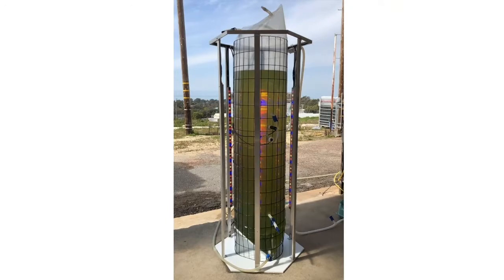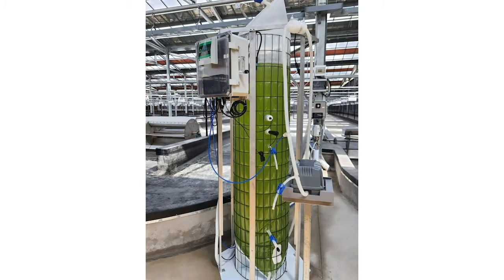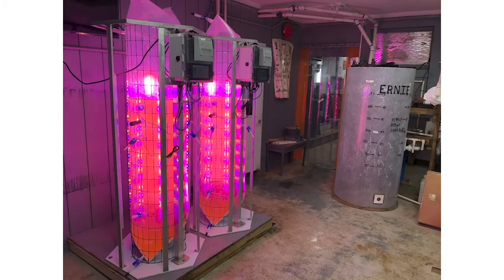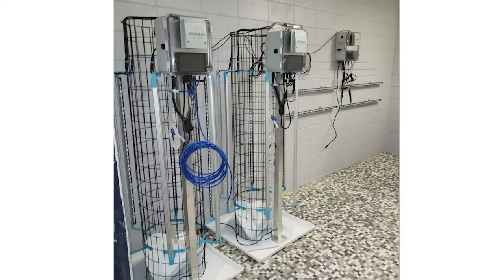Some of our customers in Hawaii have created simple heat exchangers which utilize cold, deep-sea water for cooling of their cultures, which has proven to work quite well. Once the 250-liter systems reach peak density, they are used to inoculate our 1,350-liter systems and any other scale-up reactors or tanks down the line.